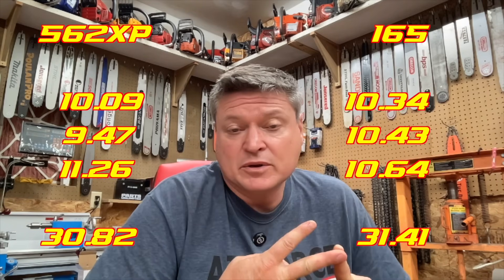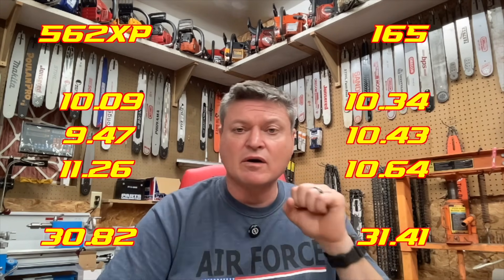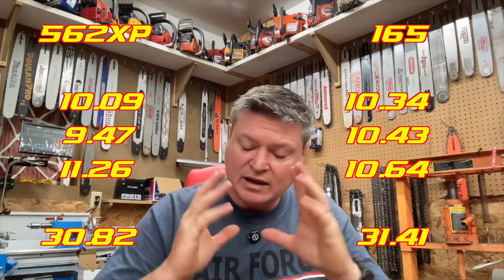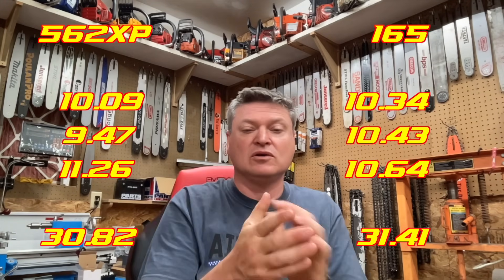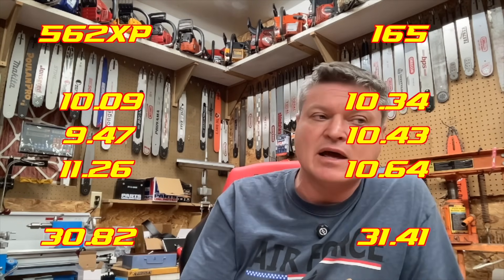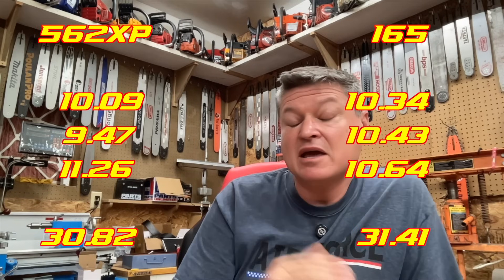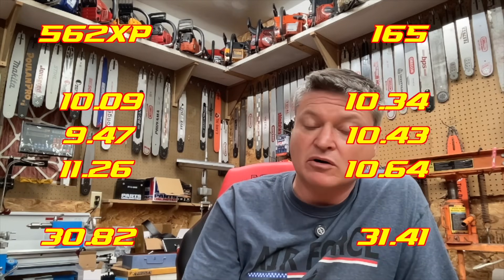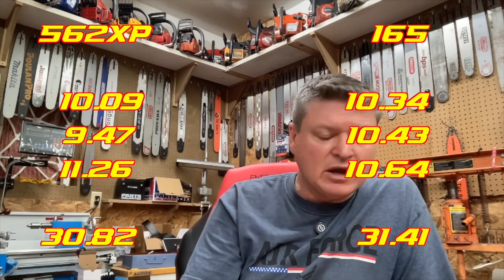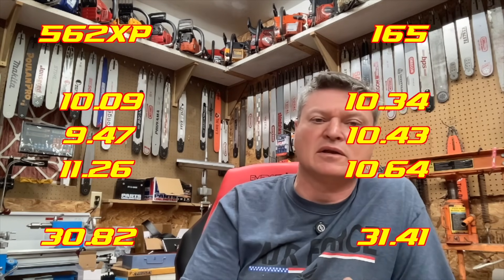The EFCO simply doesn't have a whole lot of RPMs, but even whenever I was really dogging it in, it held its torque and its RPM range — and that's what I wanted that saw to do. I wanted it to be just a good steady work saw I could go out and enjoy using. And it is that. But now I'm going to try and make it a little bit faster. With the 562 numbers, it really fell out of its power when I dogged it in hard — it really wanted to sing. But this is about using the 562 as a gauge for the EFCO, and now we'll see how far I can go.